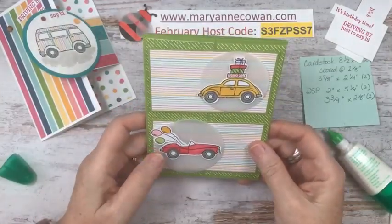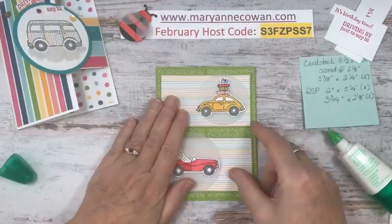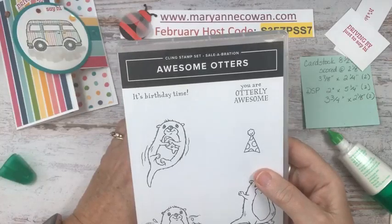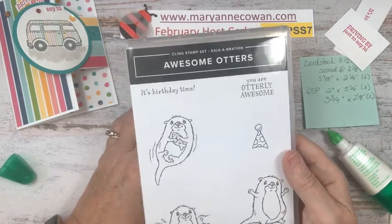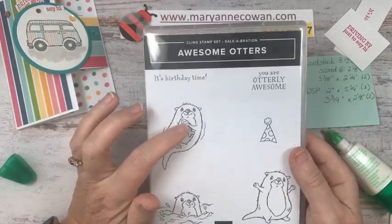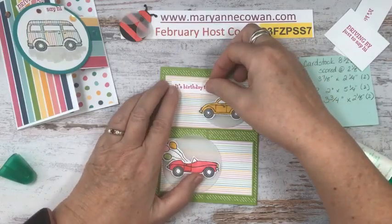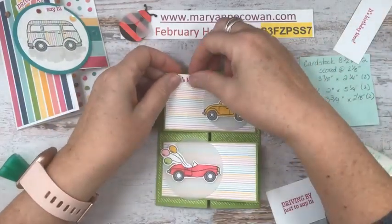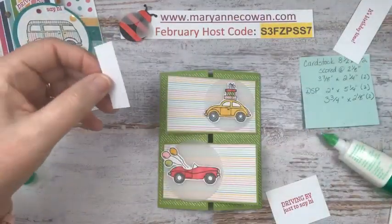My husband used to have a convertible and he loved having the roof down — it would be freezing cold, well, to me, not to him. So this is how this one opens. I took this sentiment out of the Awesome Otters stamp set, another Saleabration set that we will probably use next week. It's really cute. I did see otters in Vancouver at the Vancouver Aquarium — she had a little baby that she was holding on her tummy. So we've got 'It's birthday time.' And 'driving by just to say hi' was what I was thinking. This one is popped up, so I did trim it down.